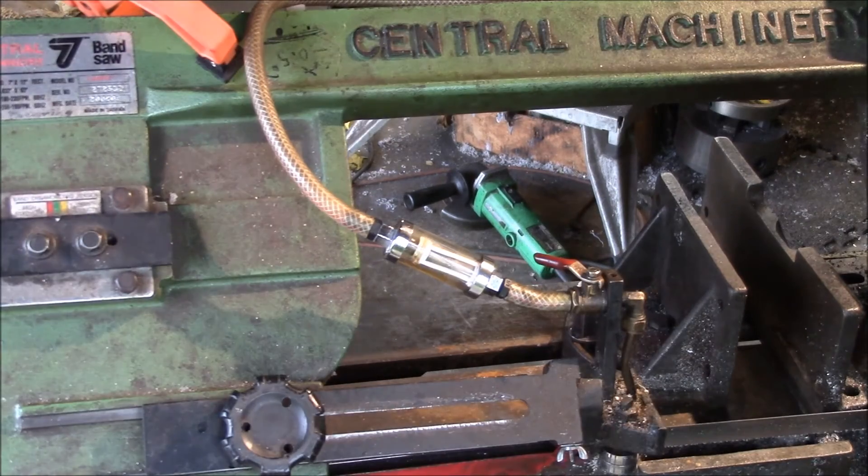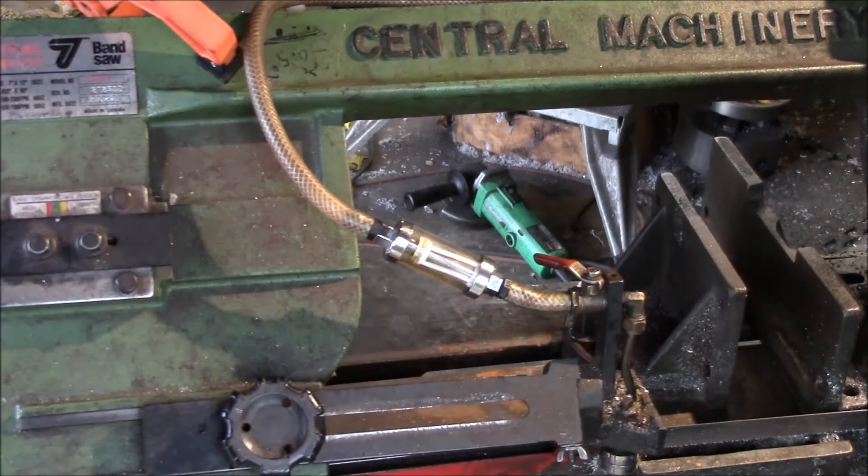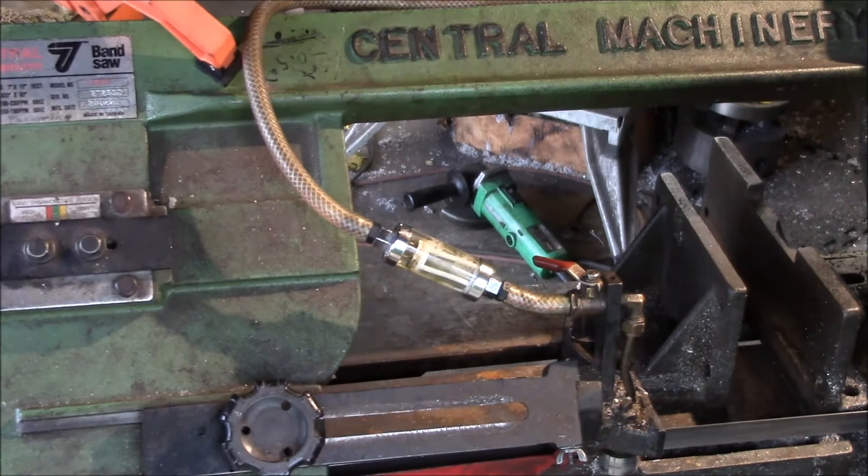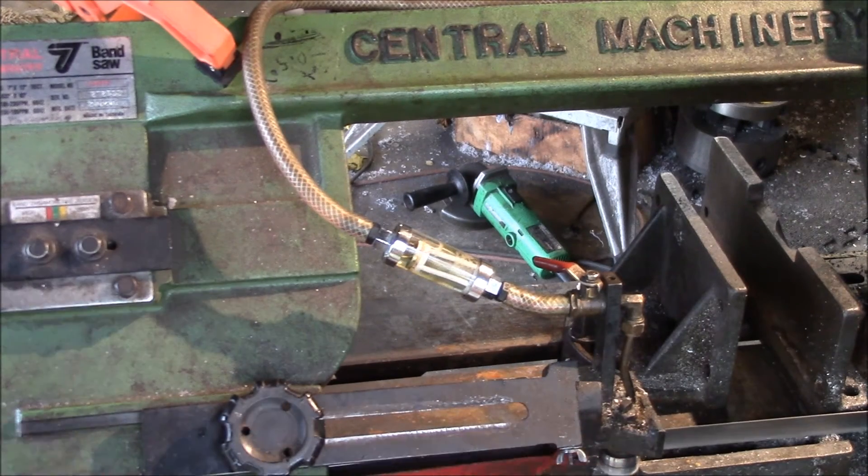I'll turn on the saw and you can watch the coolant come in — there we go, coming out down here.